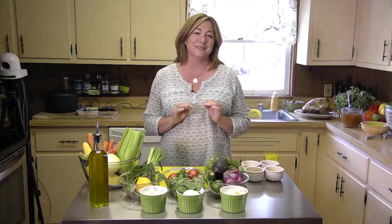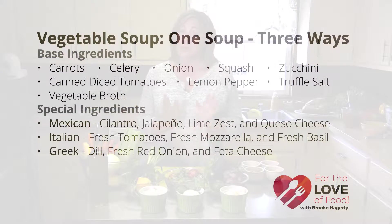Hi, my name is Brooke Haggerty and I am the Food Chick. Welcome to today's episode of For the Love of Food. Today we're going to be exploring one of my favorite foods and that is soup. I could eat soup 365 days a year. A lot of people tell me I'm crazy for that but I don't think so. So what we're gonna do today is something very simple and easy — it's one soup three ways. We're gonna use my basic vegetable soup recipe and we're gonna turn it Mexican style, Italian style, and Greek style using some wonderful fresh ingredients.